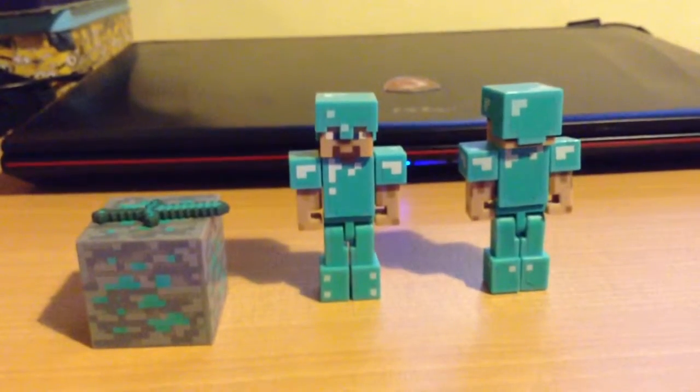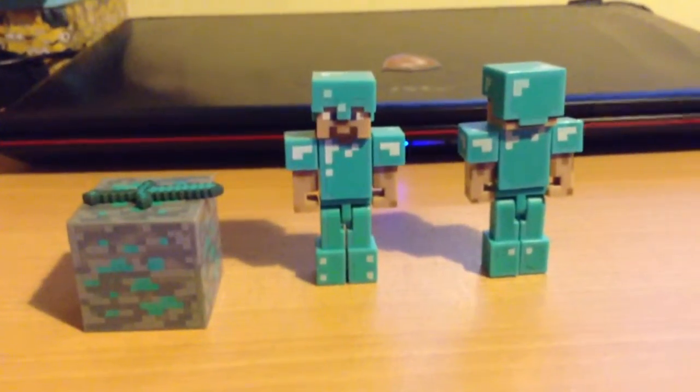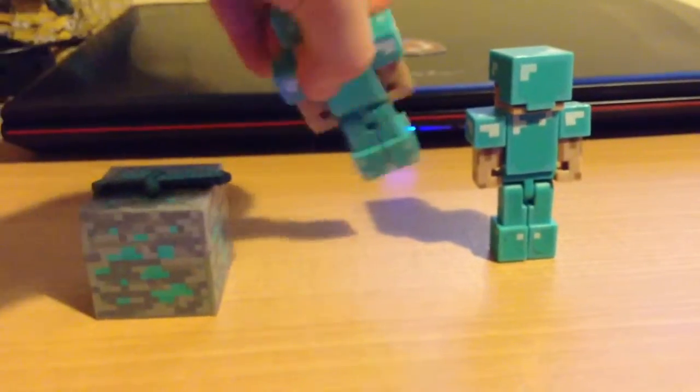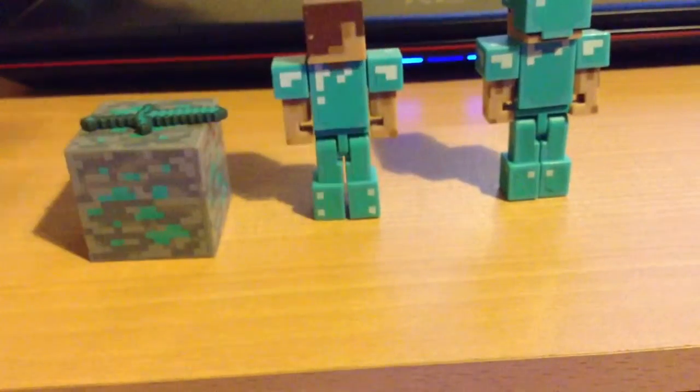I put the diamond sword on top of the diamond block. And there he is — Steve! You can take his helmet off. I'm holding the camera at the same time, so you can see his pixelated head.